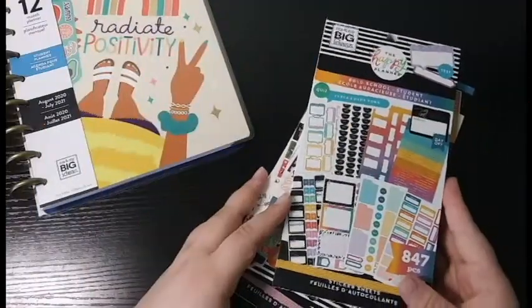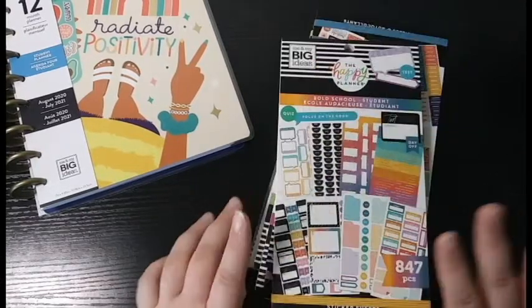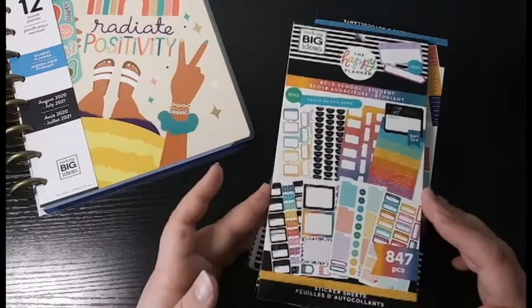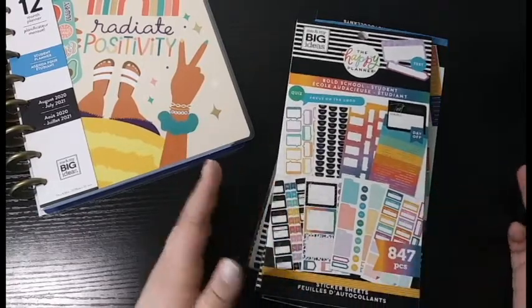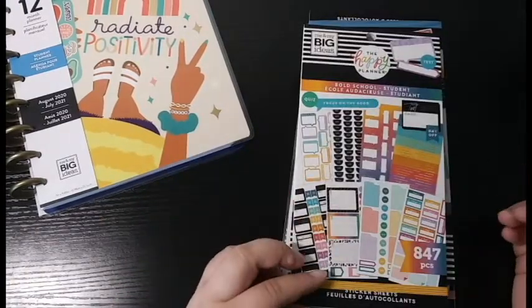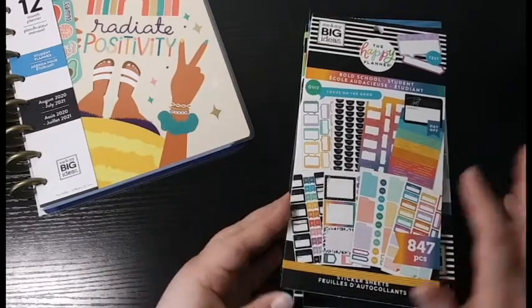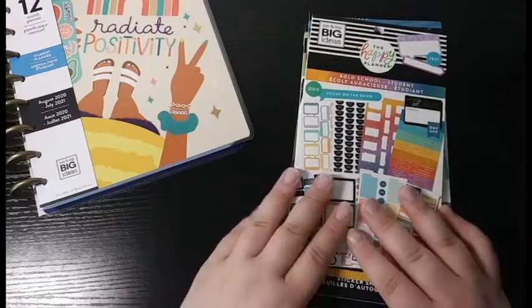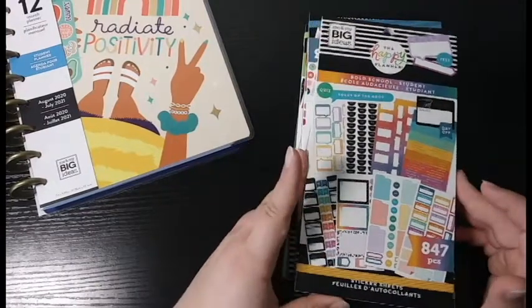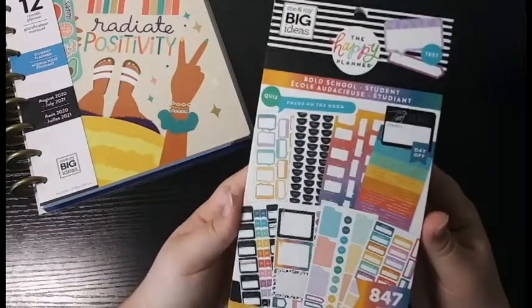The last things I have to show are the sticker books. I purchased six sticker books, and all of these came with the Happy Planner back-to-school launch, so these are all brand-new stickers. I'm not going to go through them in depth since there are already in-depth videos out there, but I thought if you haven't seen them, you might like to see what kind of stickers they have.